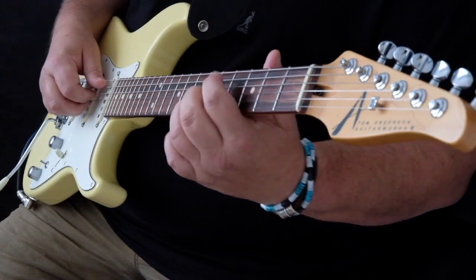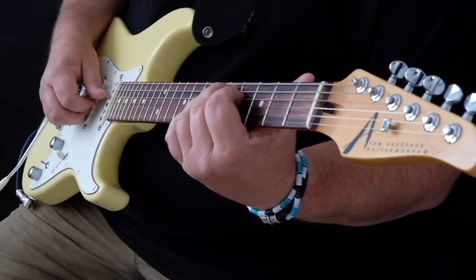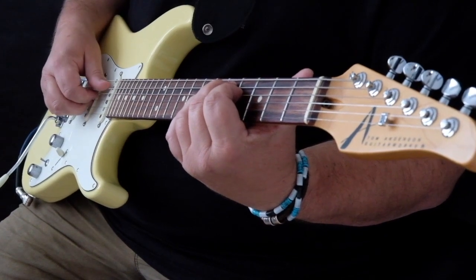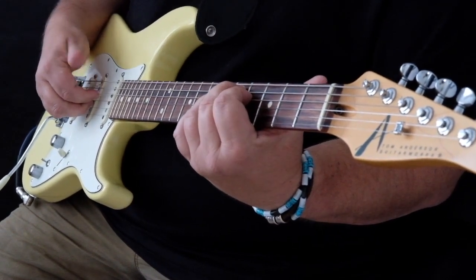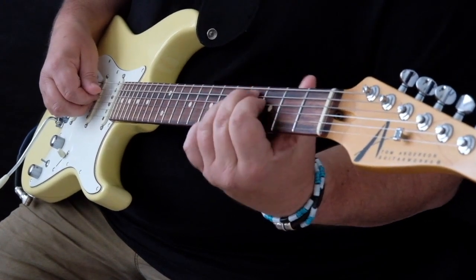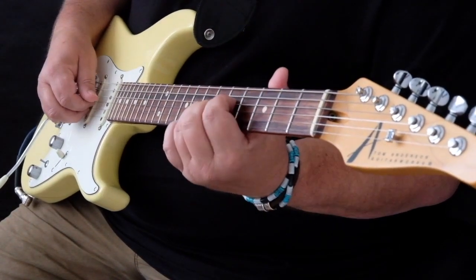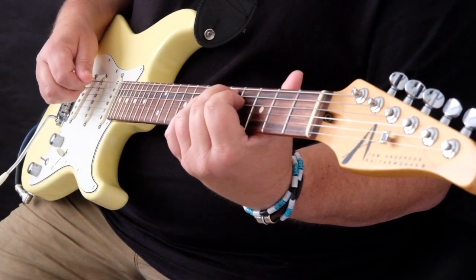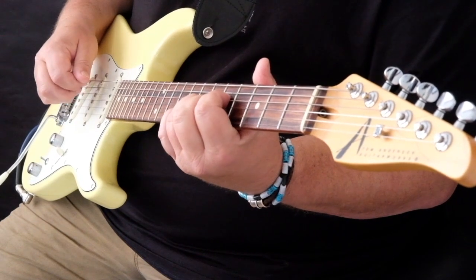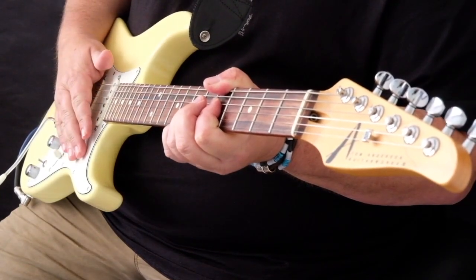Then we change to our second chord shape. We just bring the hand back, moving the whole picking hand up a string towards you, and we're doing the same pattern: thumb, slide, first and second fingers — this time on the middle two strings. Return to our first chord, back down to the other shape, back down to our third chord.